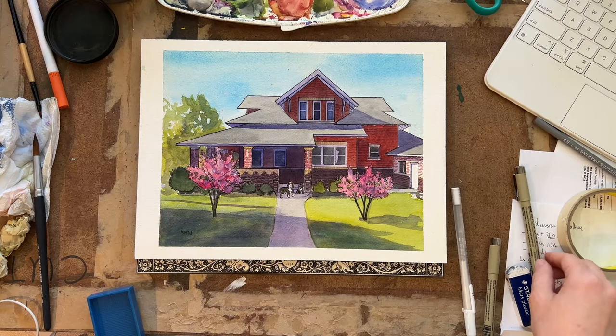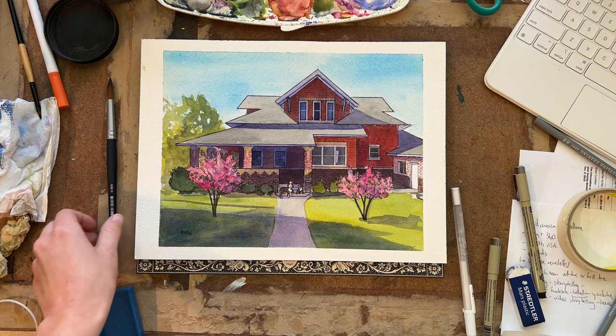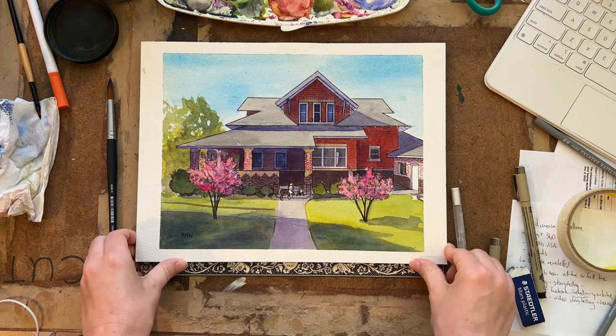And there you have it, the final painting. Let me know what you guys think in the comments and follow along.